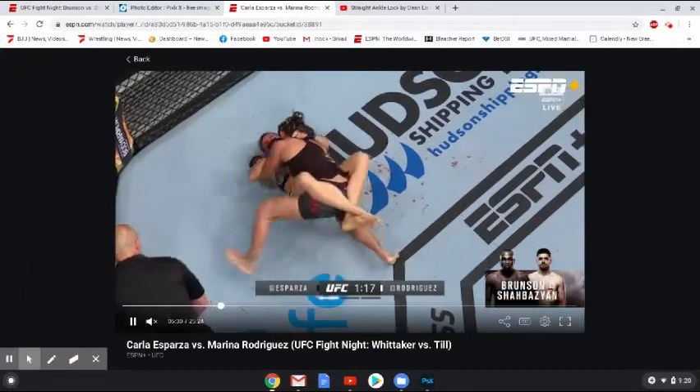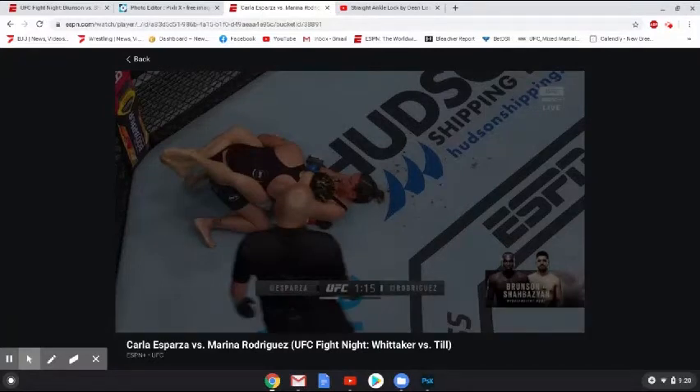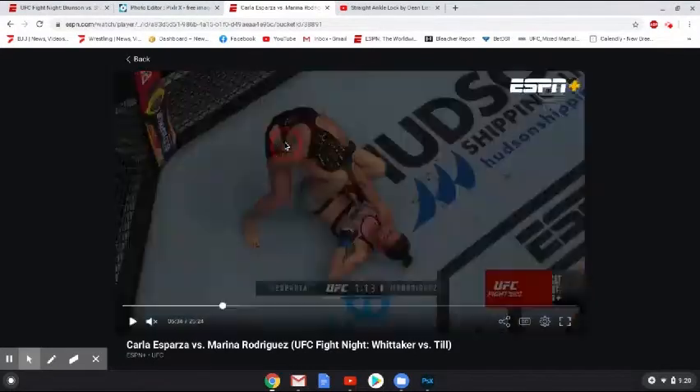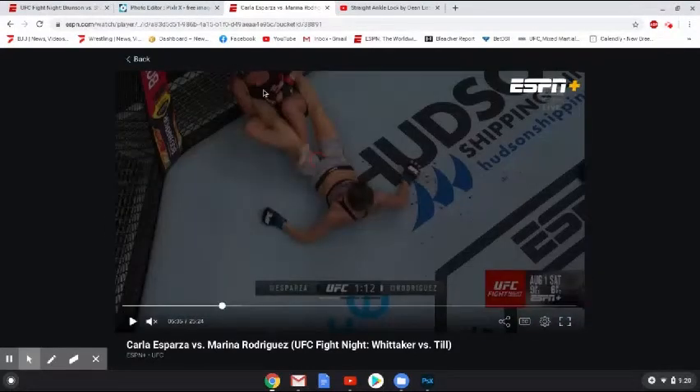So here we see she's getting close to the fence, decides to turn around, and the guard is still closed here. I really don't think Esparza was planning to ankle lock her — I think it's just one of those things where she's caught it in practice, she saw an opening, and she went for it, not necessarily thinking about the fact that the fence was right behind her. She stands up, the guard opens, scoops up the ankle right here, and drops back. And immediately — I think at this point she probably knew she messed up — once her back slammed against the fence, she realized she didn't have any space to extend out.